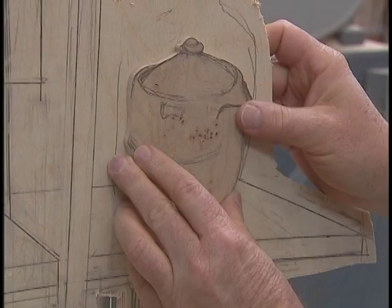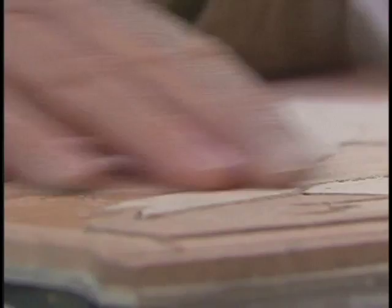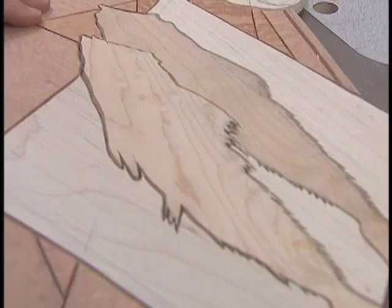Influences on my work would probably be from Japanese block prints and cartoons. Most of them utilize a line image and then a space filled in, and that's essentially what happens with my work.